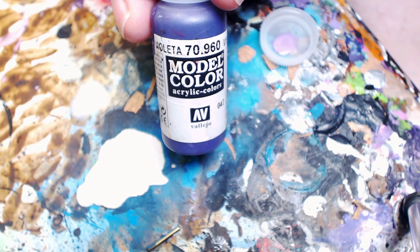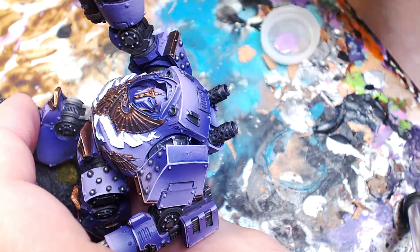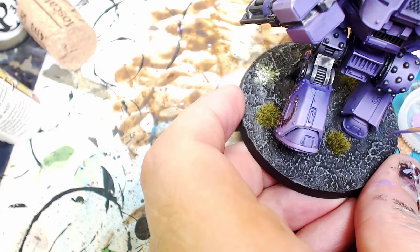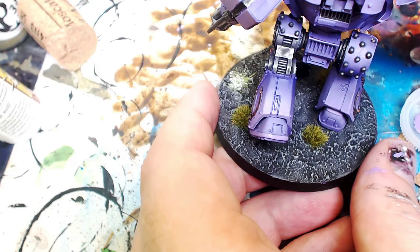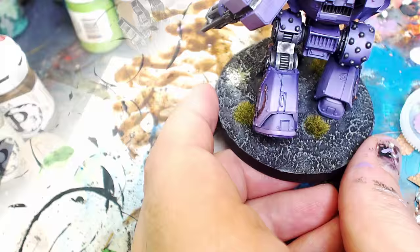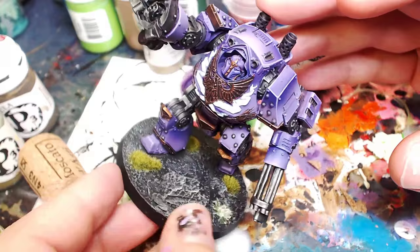Now we're going to jump in and grab Model Air Violet, and we're going to kind of cut back some of these thick lines. This color is a little darker than even the last violet we dropped with the airbrush, just because it's going on super thick. It really helps create that final pop, that total metallic look. I'm going to manually draw it into some of these notorious Games Workshop lines they put all over the models to create more contrast — basically painting by numbers with that little technique. I like using a color I have control over rather than washes.